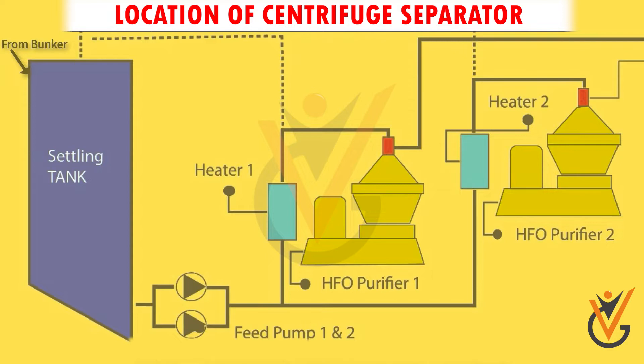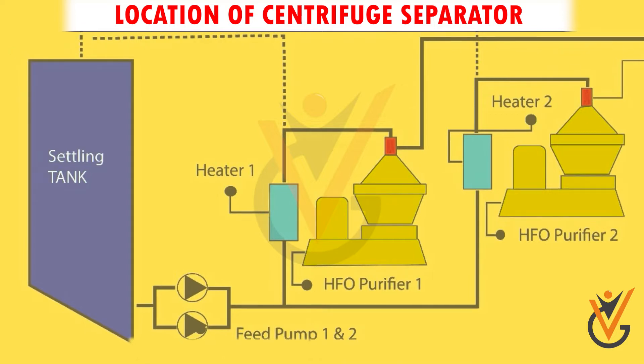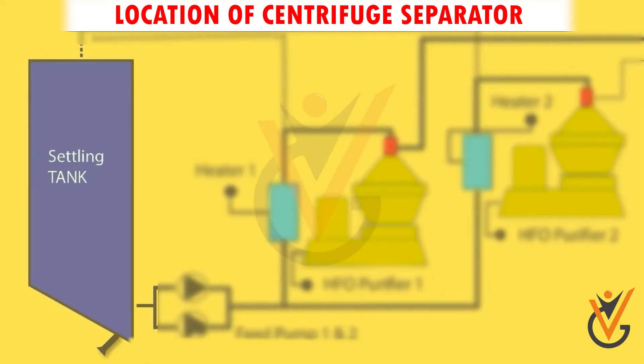Location of Centrifuge Separator. After receiving the fuel oil in the bunker tank, we transfer it first to storage tanks and then to settling tanks, where it is stored and heated up to 50 to 60 degrees Celsius. There, the heavier contaminants and water get separated under the effect of heat.